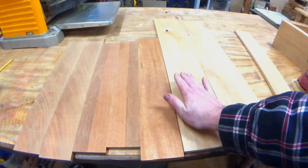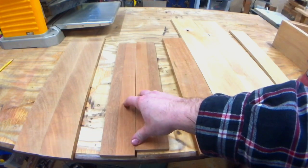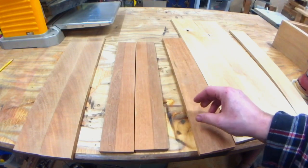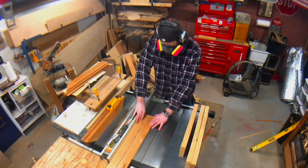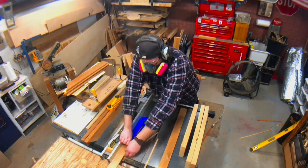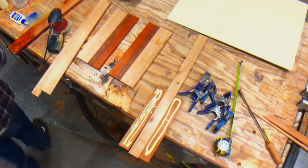Alrighty, first things first. I got some alder and some Australian mahogany. I bookmatched these two. I'm not sure which pieces I'm going to use for my accent pieces on the inside of the peel, but we'll figure that out later. For right now, let's go ahead and get these cut down to width, then I'll get the handle glued up and we can get it turned on the lathe. So let's go ahead and get these cut down to width.